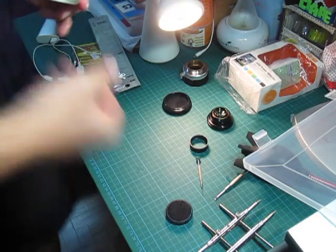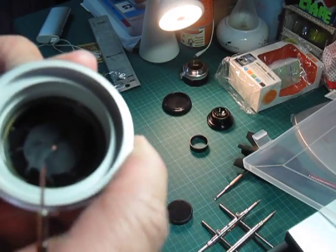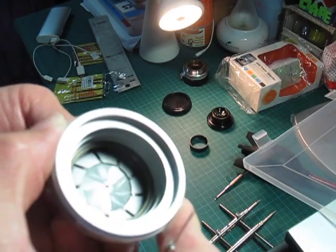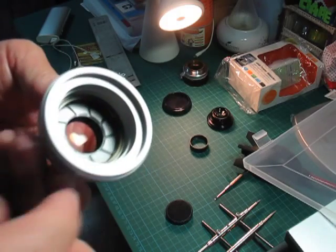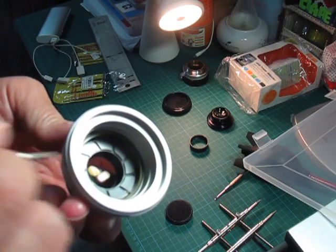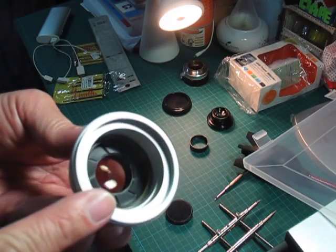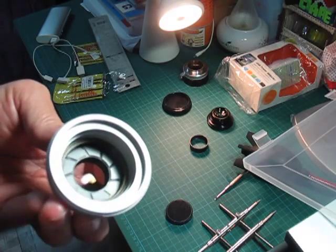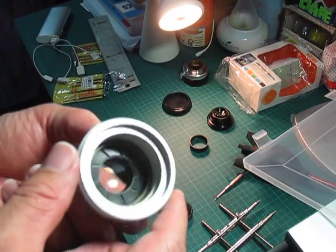The rear lens element contains the aperture blades — I can open and close the aperture. The aperture blades are held in place by this gold ring here. Do not remove that washer, because if you remove it all the aperture blades will come off and it's very difficult to put them back. In fact, I don't know how to do it, so I'm not even going to try.